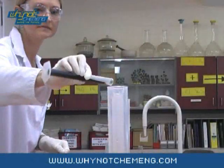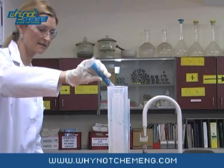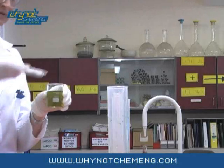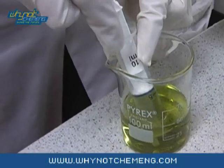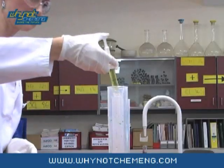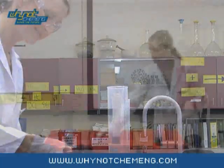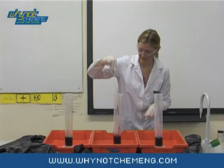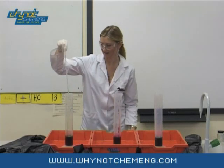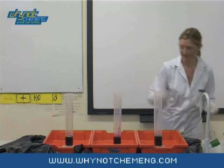Then, add 20ml of food colouring to each cylinder. Add 10ml of washing up liquid to each cylinder — I find using a syringe to measure the washing up liquid works well. Finally, give everything a stir. Add 10ml of potassium iodide to each cylinder and stand well back.